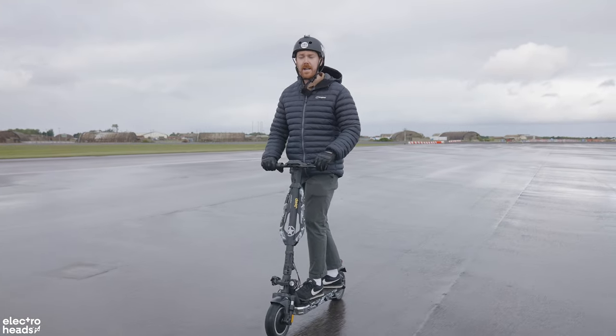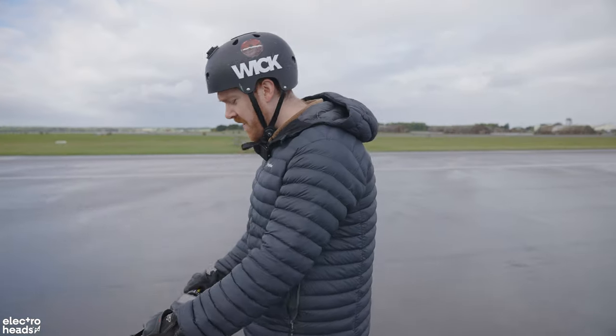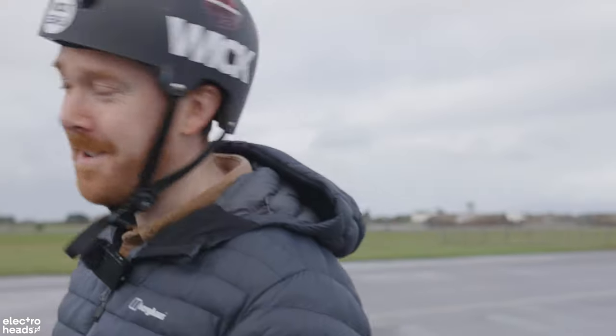That and the fact that we're not legally allowed to ride on roads in this godforsaken country that is the UK. This is the Jeep Camu 2XE. What you're looking at is robust, it's sturdy, and it's hard as nails. And that's just me. Let's go!